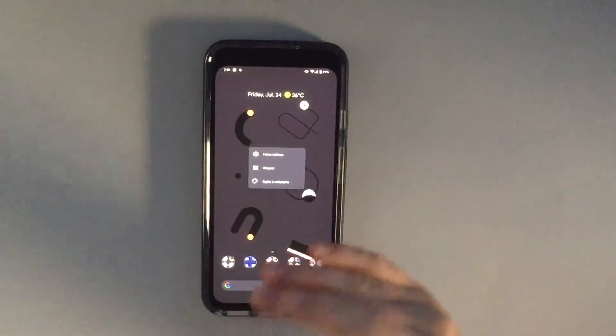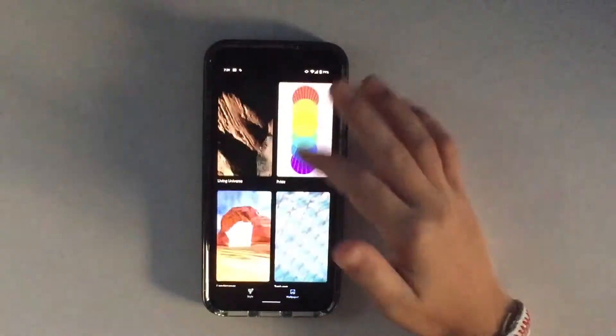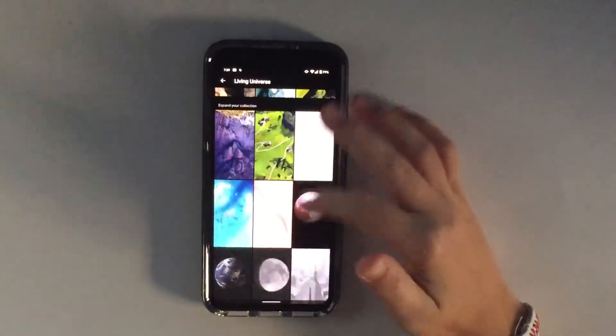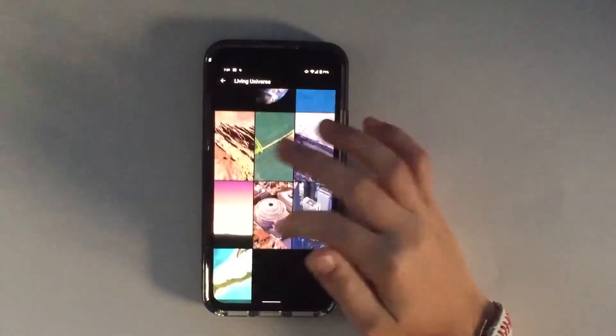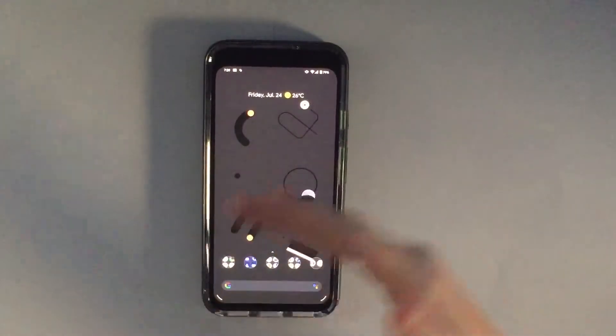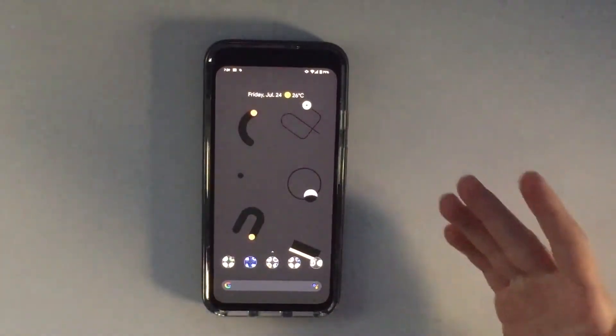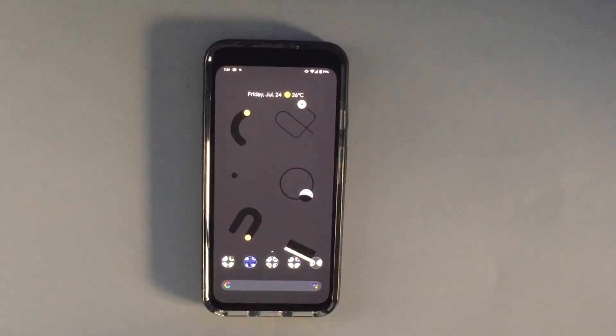If your phone stays on the lock screen for a while, I recommend going to Styles and Wallpapers and choosing something from Living Universe — like a planet — because it has a lot of black in it. Or you could just find a fully black wallpaper and set it, so all those pixels are off. Do whatever you like best.